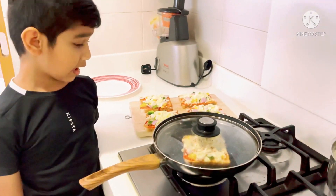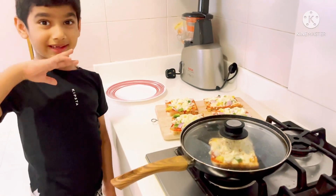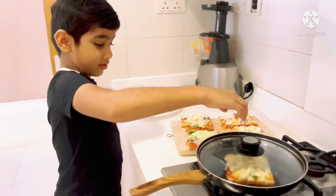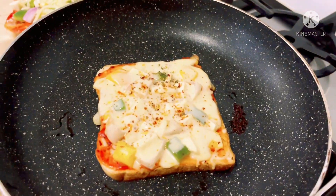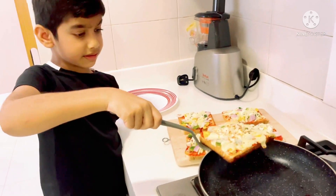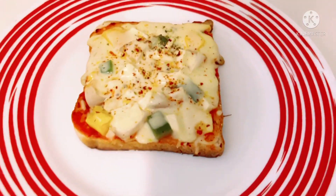Guys, my pizza is ready. So you are going to take it out and you are going to be so surprised. Guys, my pizza is ready, so I am going to keep it cool. This time I did it.